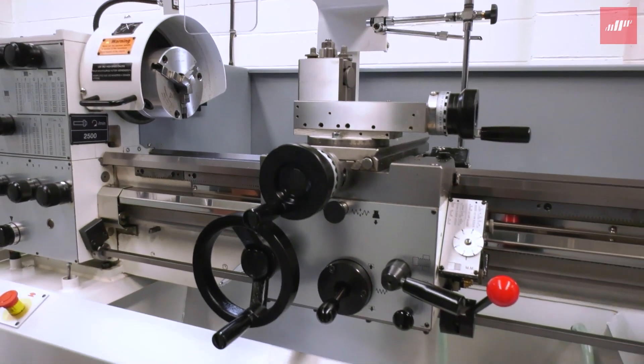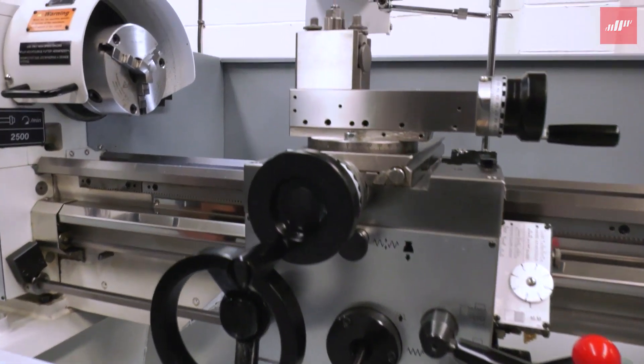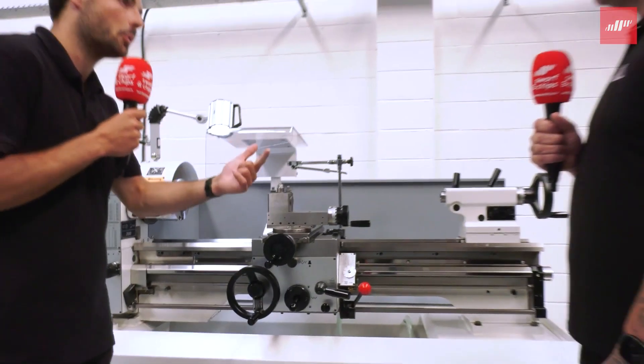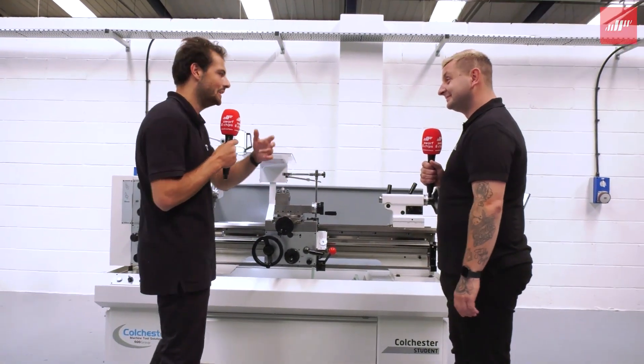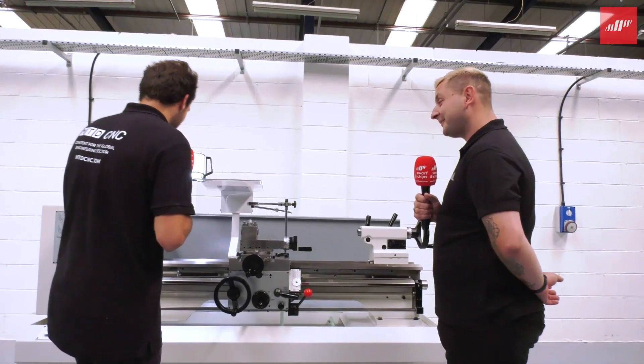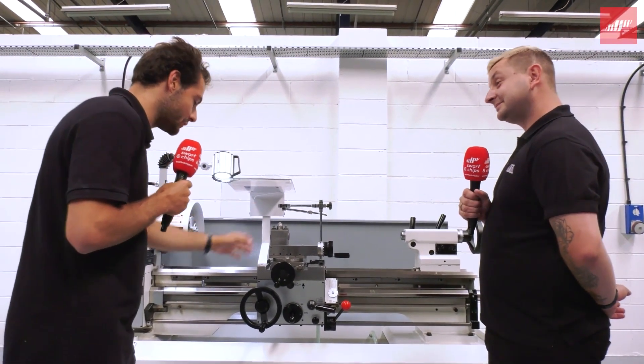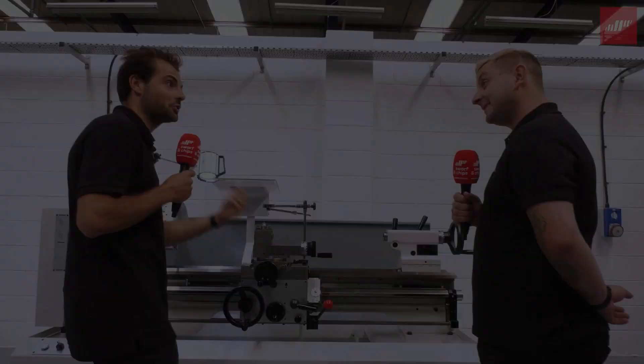You don't have to set the CNC up. You don't have to change your jaws, quick little scroll chuck in your way. No tool sets, no work offsets, no programming in Fanuc or Siemens, or you have to worry about any of that. You just bang your part in, lock it up, set your little roughing tool, and then you can start working the handles and making parts straight away.